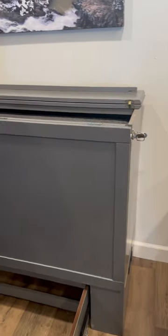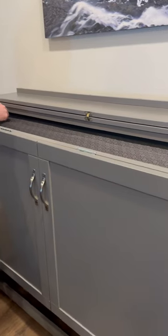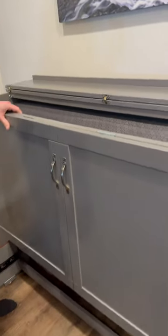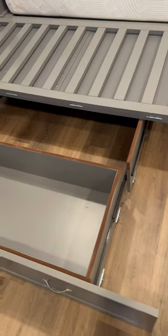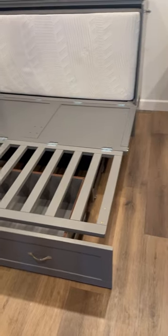The next step is the most important part — do not allow this to fall when you remove the lock. Guide the face down, unfold it, and then the mattress is inside.